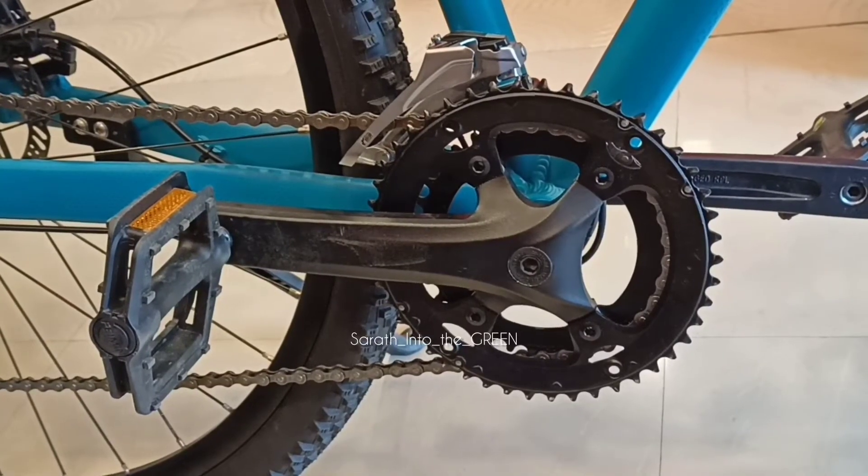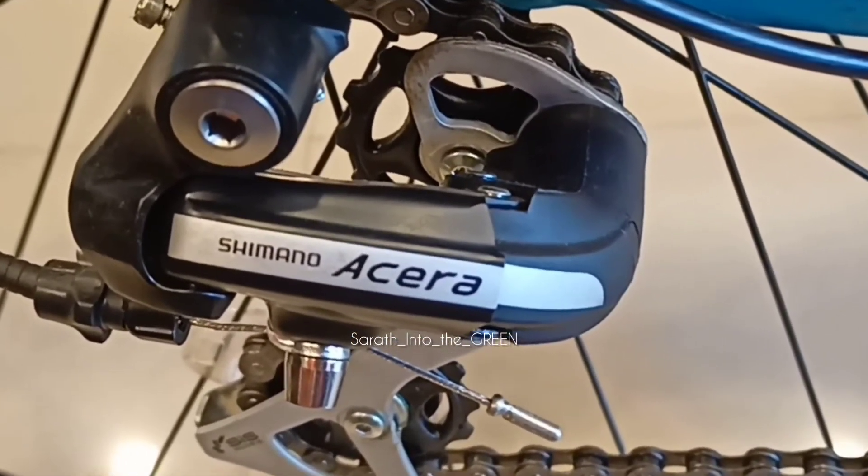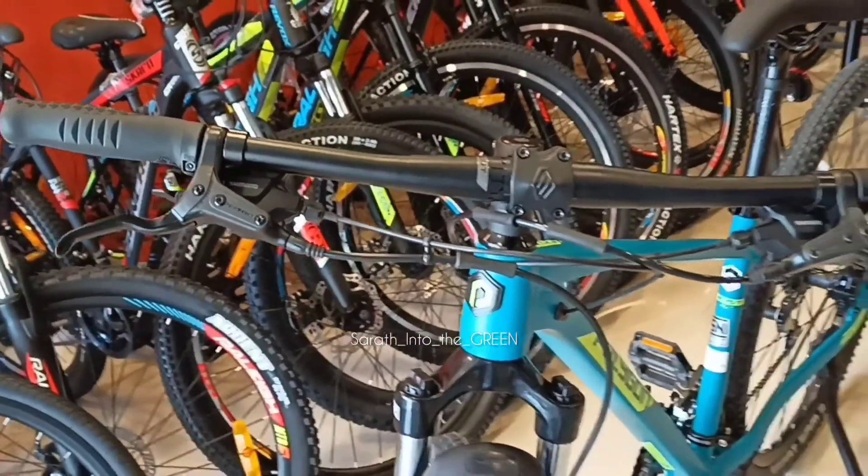KMC Z8.3 chain is available for this bike. Rear derailleur Shimano Acera M360 8-speed is available for this bike. Thanks for watching.